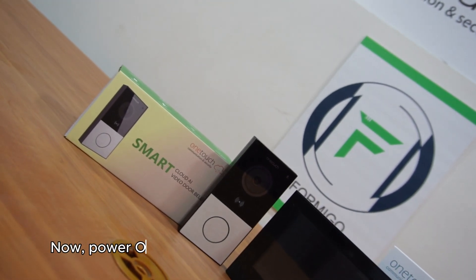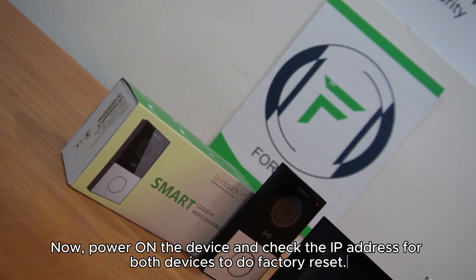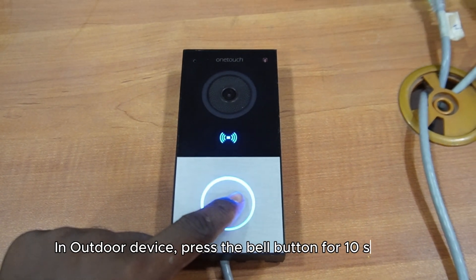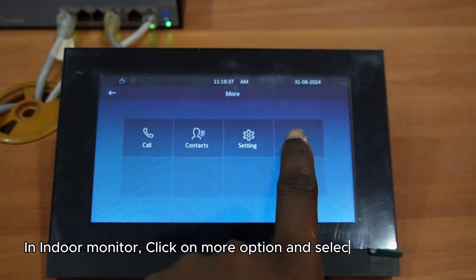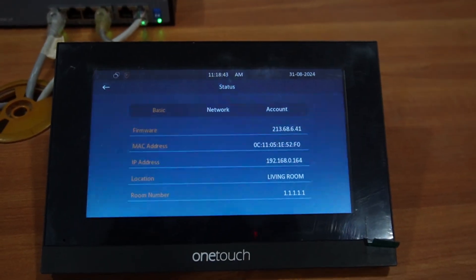Now, power on the device and check the IP address for both devices before doing the factory reset. On the outdoor device, press the bell button for 10 seconds — the device will talk back the IP address. On the indoor monitor, click on more options and select the status option. There you can find the IP address.